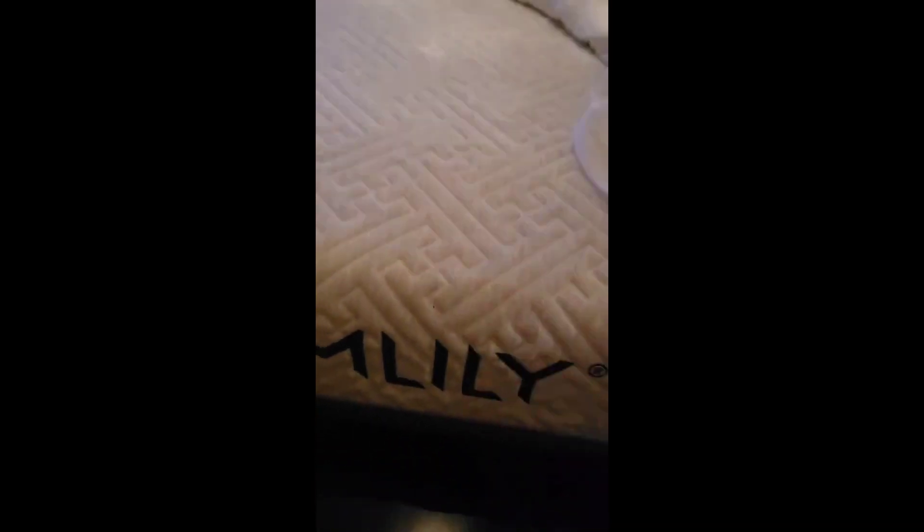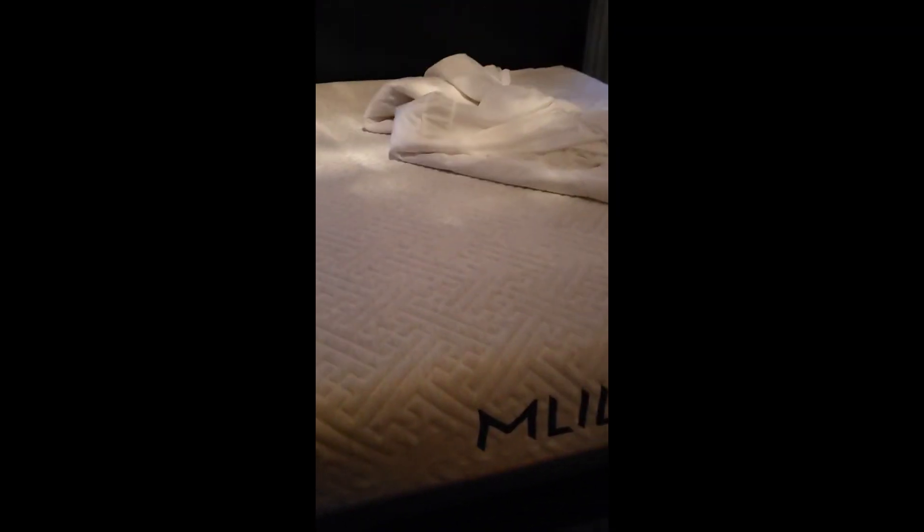I'm going to go ahead and let my mattress air out. This is a great mattress by the way — we just got it. It has charcoal in it, which absorbs odor, and it's very conforming to your body. Great mattress.